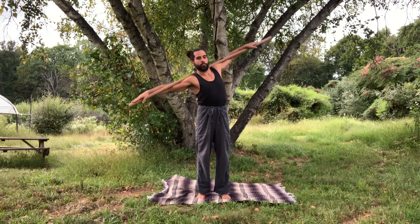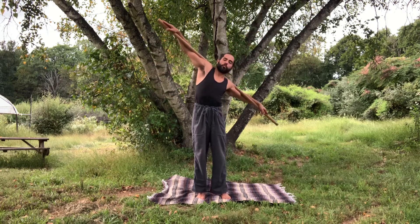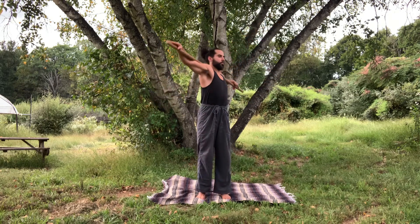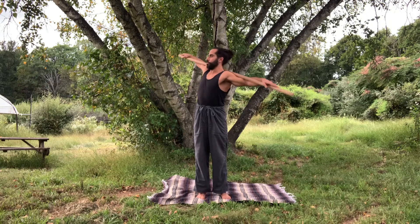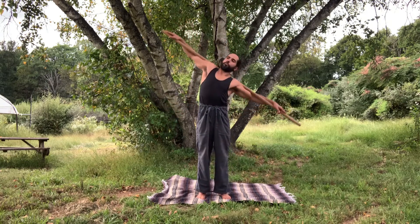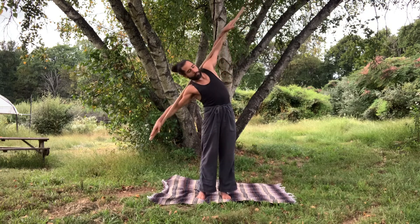With the staff across the shoulders, attempting to keep contact with the deltoids and the upper trapezius throughout, we'll begin to draw two circles on each side, attempting to express these circles largely through spinal rotation and side flexion.